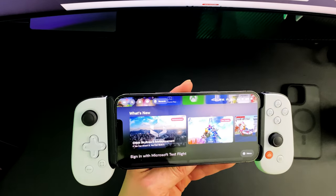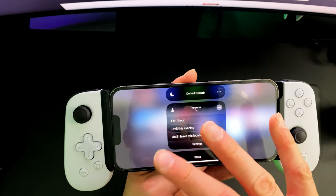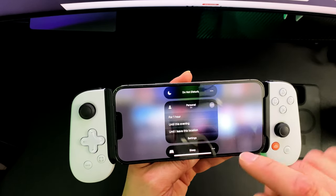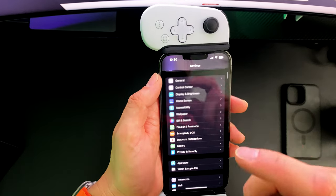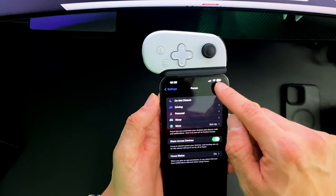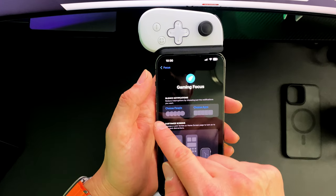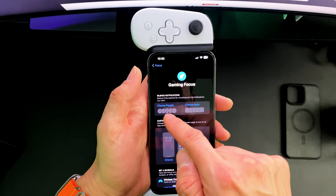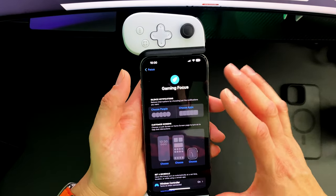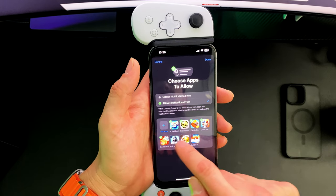A neat thing that the iPhone has is you're able to use Focus Modes — you can see it right here. You go in there and personalize it so you get minimal interruptions while you're actually gaming. The way you create a Focus Mode is you go into Settings, go into Focus, click the plus sign, and create one for gaming. You can add people you actually want to receive messages or calls from while gaming.